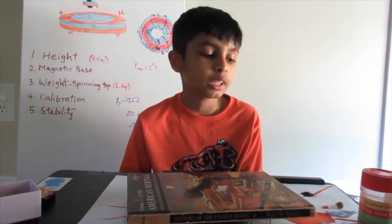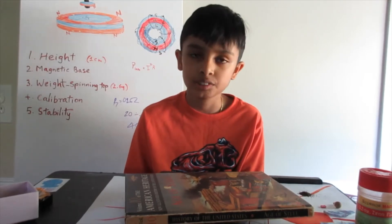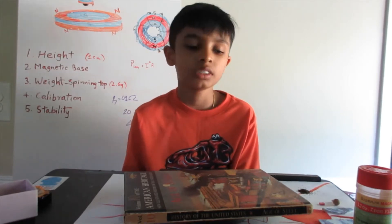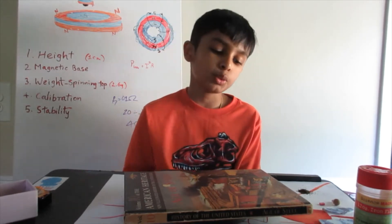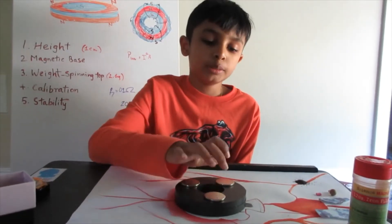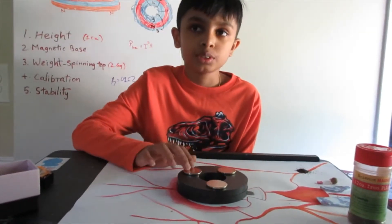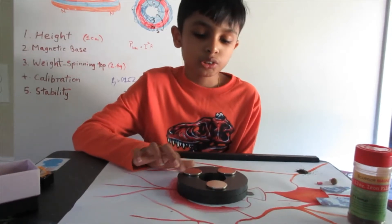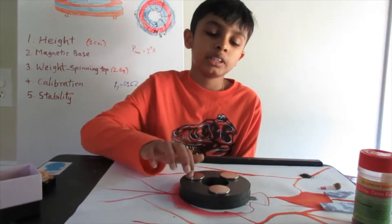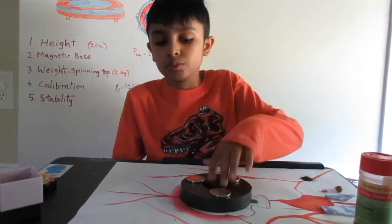Hi everybody, I'm Arshun. And this is Levitron Part 3, the part where I tell you how to calibrate the system and get it levitating and finish the series once and for all. So first, there are a few updates to the system. I actually had these three giant neodymium magnets — these magnets have a diameter of 36 millimeters, so they're significantly stronger than the other magnets I used. So I figured I only needed three of them and I didn't have to bother sliding them around.